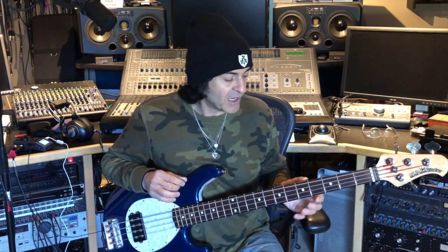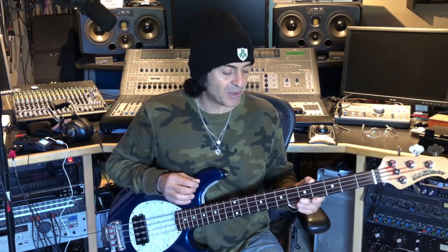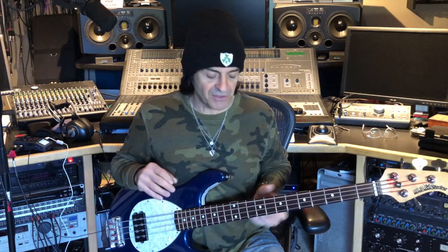We were talking about pick playing before, as you may recall. And one of the things I wanted to talk to you about today was the importance of hammer-ons and pull-offs. Hammer-ons and pull-offs are used extensively by guitar players, but they're also used by bass players to great advantage as well. I want to show you how it's used and what you can do to start using it.